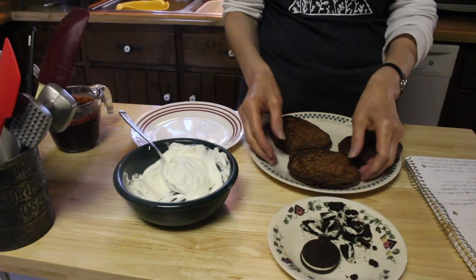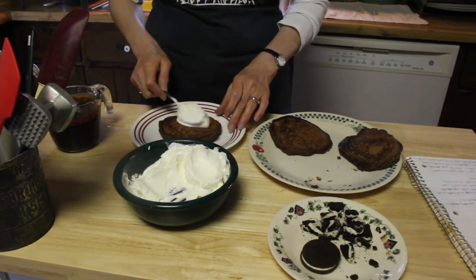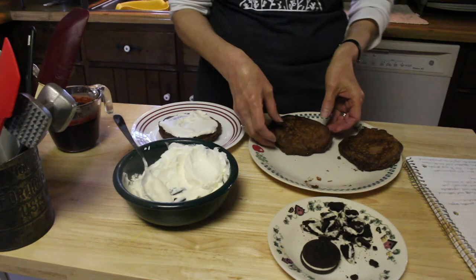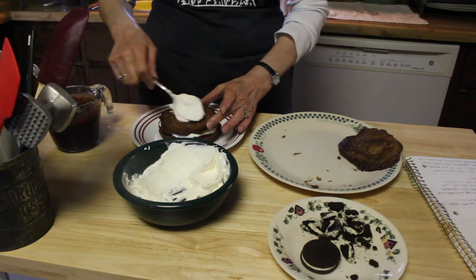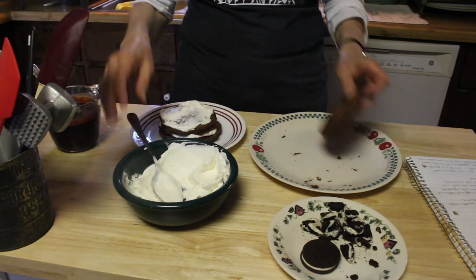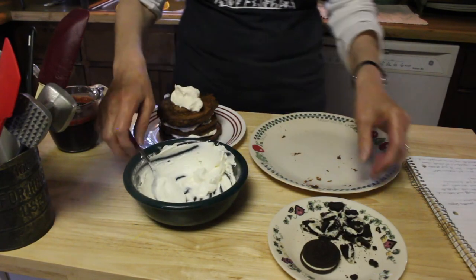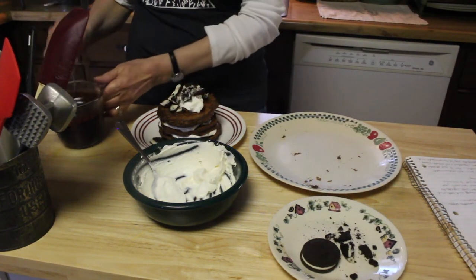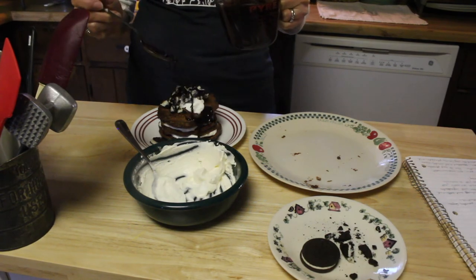Now we're going to put this creation together. Take one pancake, put it on your plate, take some whipped cream and slather it all over the top. It looks like this. Take another one, put that on top, put a little bit more whipped cream on this one, put the third pancake on top, and put a big dollop of whipped cream on top of that. Now we're going to sprinkle some Oreo cookies all over the top, and over that we're going to pour some chocolate syrup.